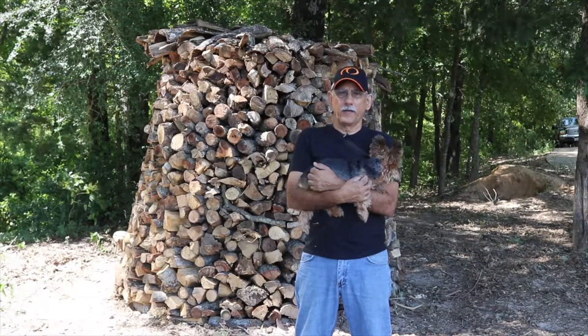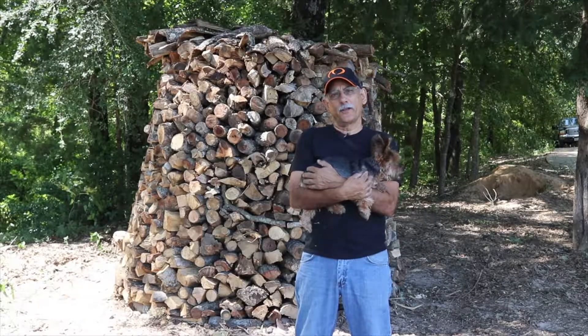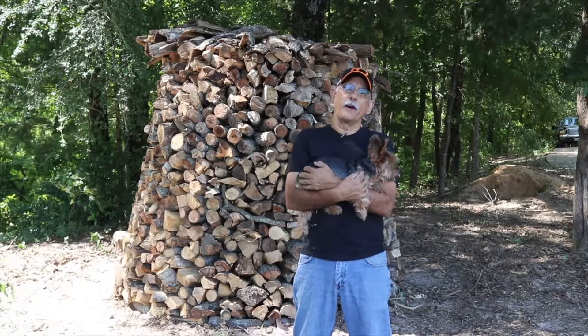Hi, I'm Doug with TheChickenPoop.com. Sorry for the clickbait, but now that you're here, it's a short video on how I built my firewood stack.